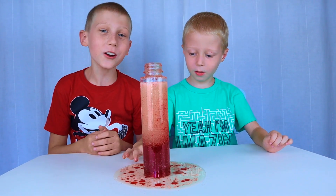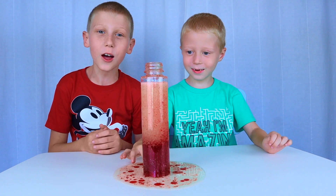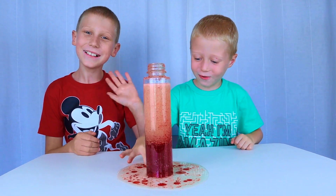Well, thanks for watching! Have fun making your lava lamp! Bye! Fun fun fun, bye!